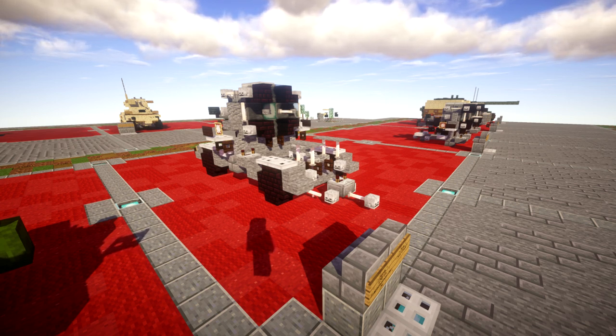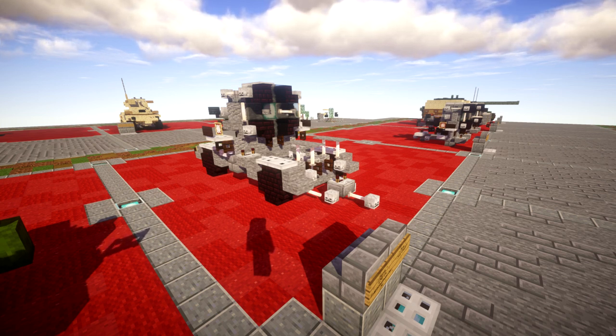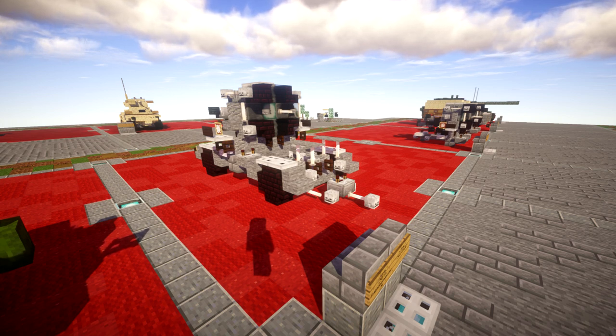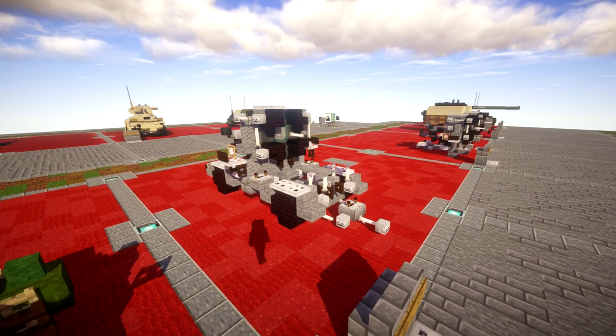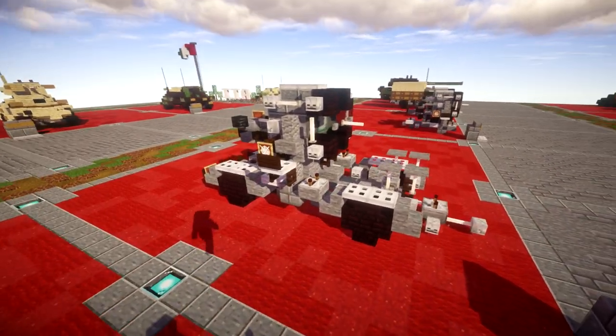It kind of gives you some playability — you can add different environments and aspects, switch up what you're going for in the little builds you're making. I think the build itself came out really good, pretty detailed and has a lot of cool little features. Without further ado, let's go ahead and take a look at the build itself and then move into the tutorial.